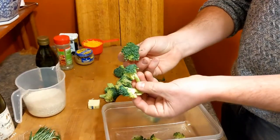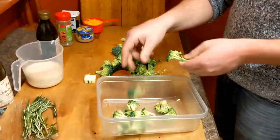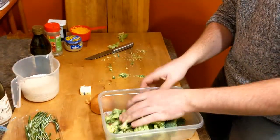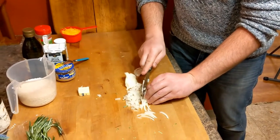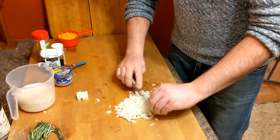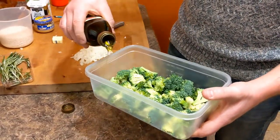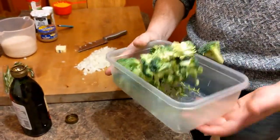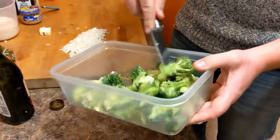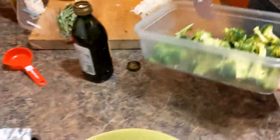Cut into nice small to medium sized florets. It's a light drizzle of oil on top — give it a good toss. It works so much better in a big bowl. Spread that evenly on our baking tray here.